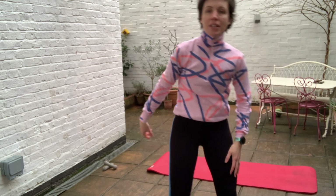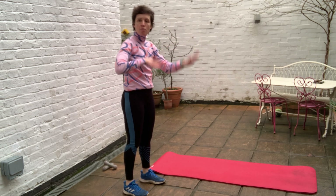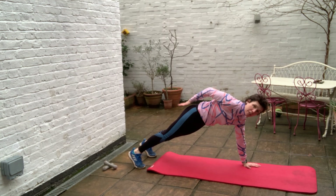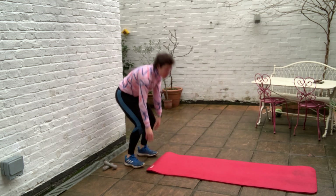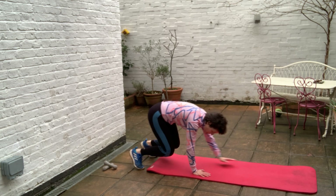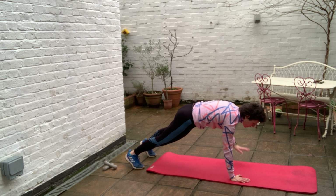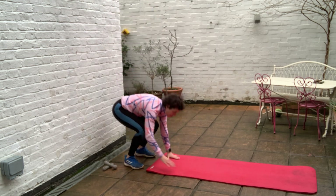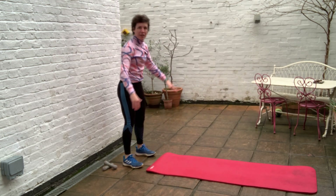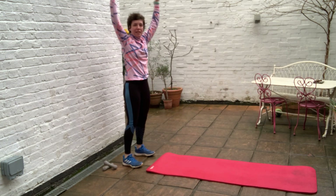15 seconds rest. Next exercise: you're going to walk out on the mat, hands back, then tap one bum cheek, bring the arm back, tap the other bum cheek, bring the arm back, and walk back up. Bend the knees, walk it out, tap one bum cheek, tap the other, then walk it back and stand up tall. Try to keep your hips still as you do this — really squeeze through your abs and legs to keep your hips level. Reach around and try to touch your bottom with the palm of your hand, as that opens up your chest and stretches the shoulder. And rest.